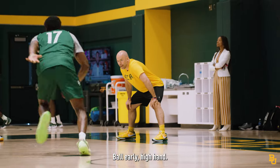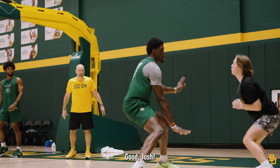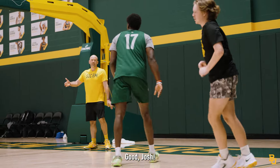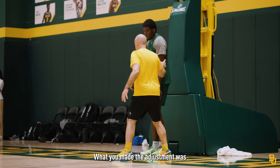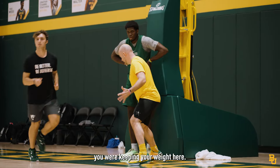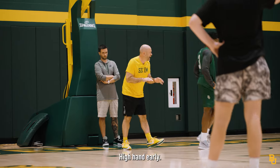Next. Go. Ball early. High hand. Good, Josh. Pop back. Good, Josh. That's the best yet — that's the best we've had. Great job. Other than that first one, the adjustment you made was keeping your weight here. Don't get back here and fall. Here we go. High hand early. Call ball. I don't hear y'all.